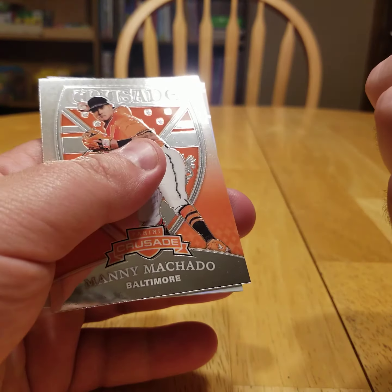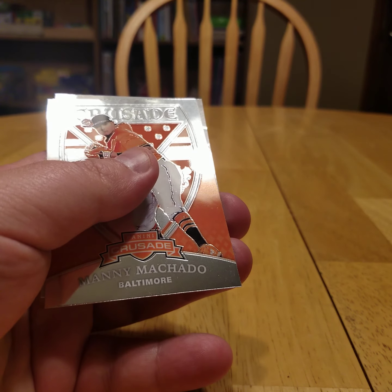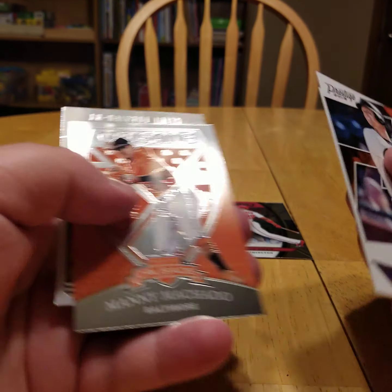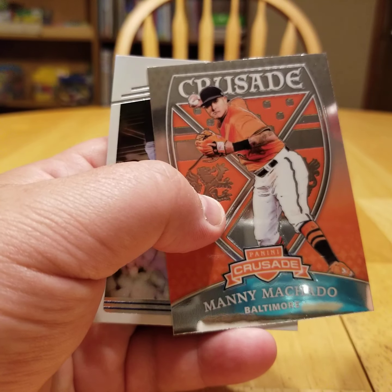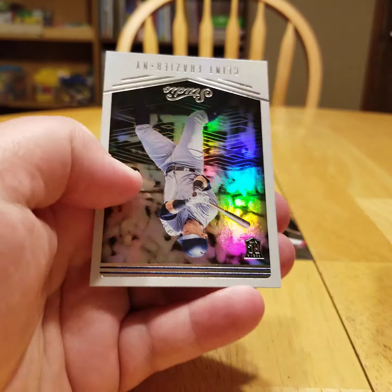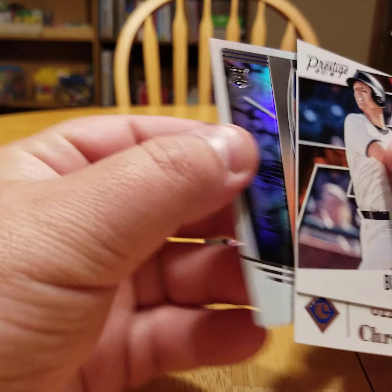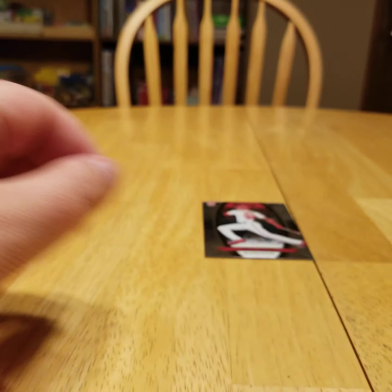I mean, come on. You get that in a retail product. It's like a hundred bucks for a box of this stuff. Manny Machado — you get a Crusade card out of there too. And then there's a Clint Frazier Studio card — it's a rookie too. There's a lot of rookies.